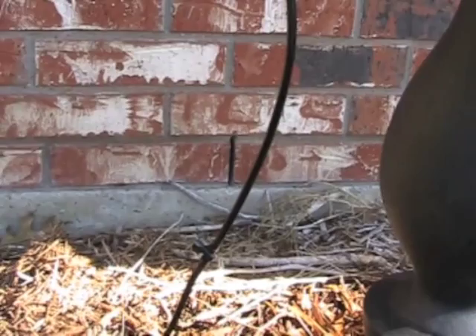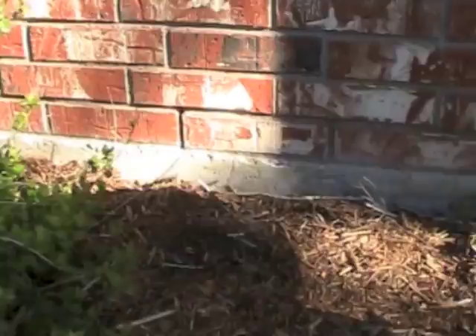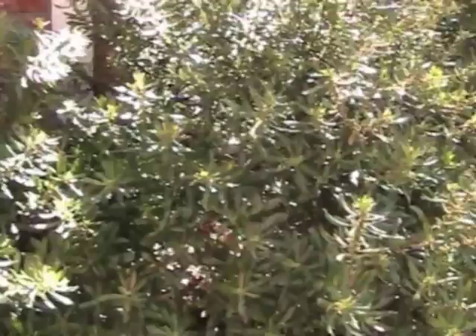Down here we have the microtubing and a little valve which allows me to control and regulate the flow. That's quarter-inch microtubing for drip lines, and it's running under the mulch up against the foundation around the corner of the house. The drip unit ships with 50 feet of microtubing — I only used 25 feet of it. The tubing is buried under the mulch there behind the bushes and comes to here.